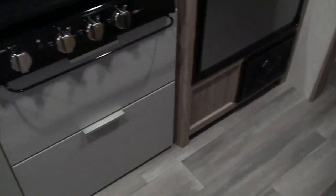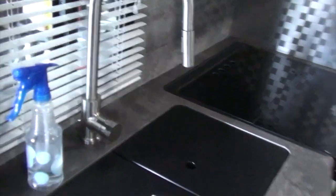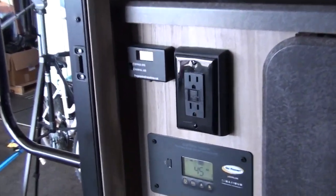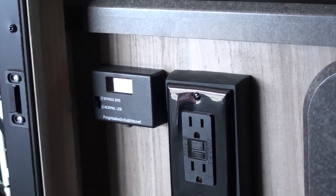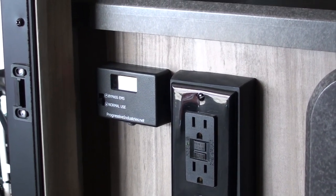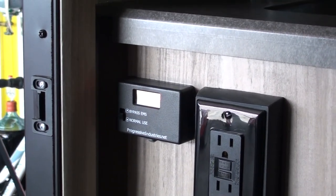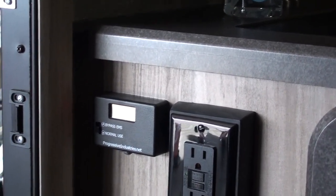In another cabinet that was screwed shut I put in an electrical monitoring system that watches the current when you hook up at a campsite. This monitor scrolls through and tells me the condition of the incoming electricity — right now it's showing 4 amps, 60 hertz, no errors, and 121 volts.